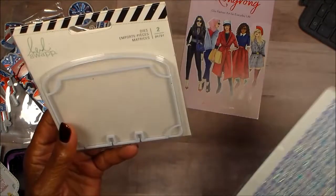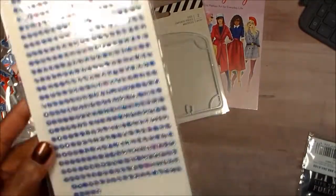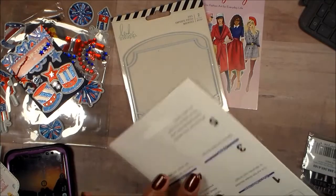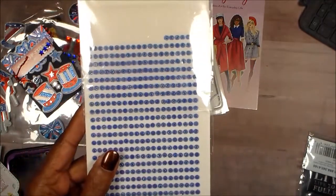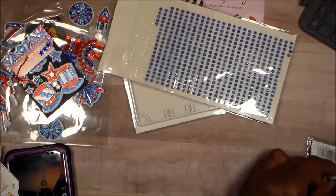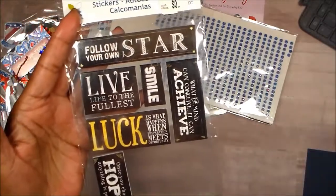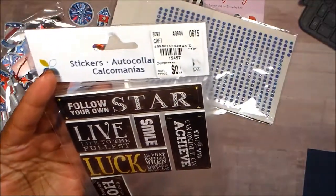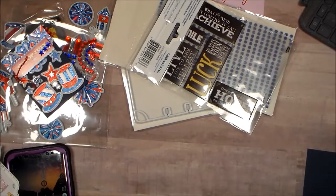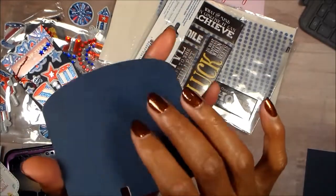This one is for Saturday Morning Makes. I use this Heidi Swapp die — I use this thing all the time. I used a couple pieces of this bling — Crafts by Cecilia sent me these last year and I really love them and use them a lot. I used one of these foam stickers — I've only used a couple out of the pack but it's something I got at Tuesday Morning so I've had them a long time.